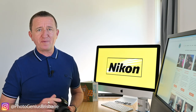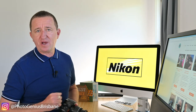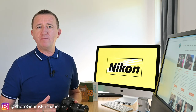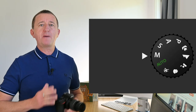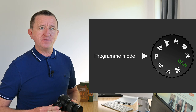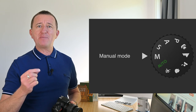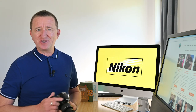Now I want to talk about changing the aperture, shutter speed, and ISO on your Nikon camera. If you really want to start getting more from your camera you may wish to consider getting out of auto mode and using the camera's manual functions. These include manual, aperture priority, shutter priority, and program mode. If you're feeling brave and want to give manual a go, you're going to want to know how to change the aperture, shutter speed, and ISO. Let me show you how easy it is to do.